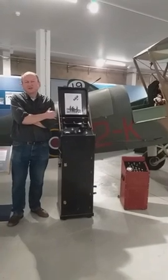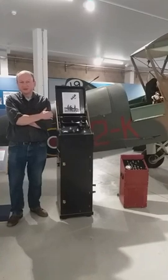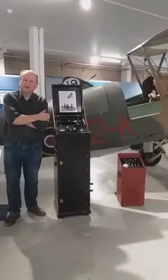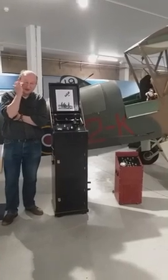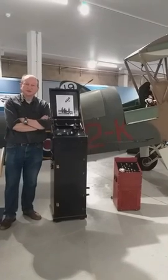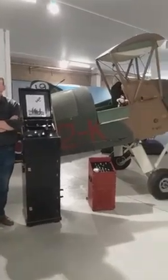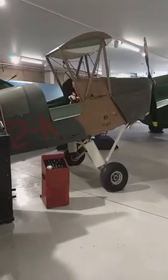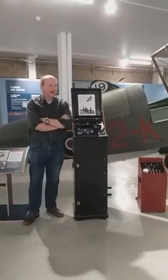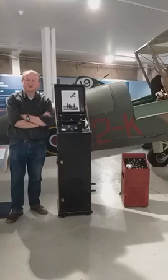The government realised in the very early stages of the war that it was going to be necessary for anti-aircraft gunners to become very well practised in shooting down enemy aircraft. So they're going to need moving targets to try and shoot at. Obviously you don't want to use real planes with pilots in them. So they came to the industry and asked them to devise a method of flying an aircraft by remote control from the ground. De Havilland came up with a successful solution - it was a remotely controlled version of the Tiger Moth.